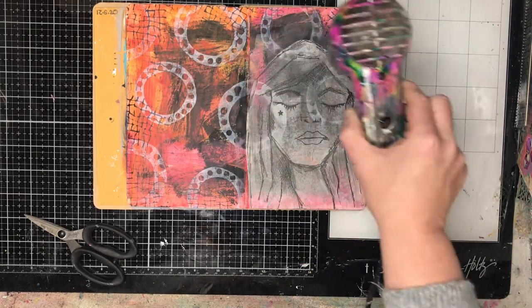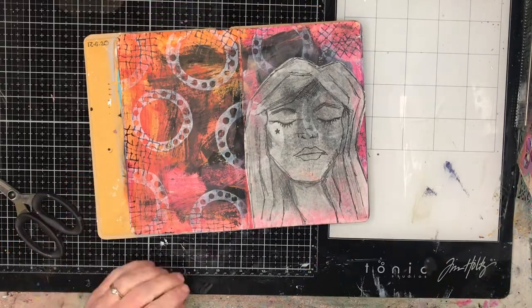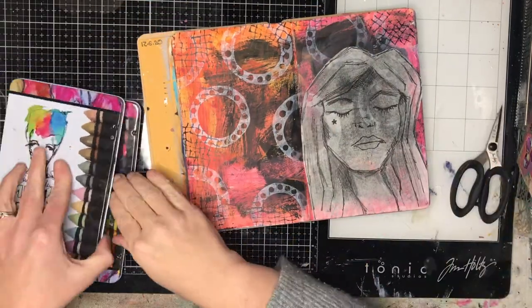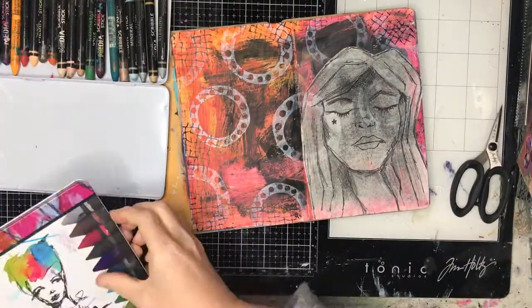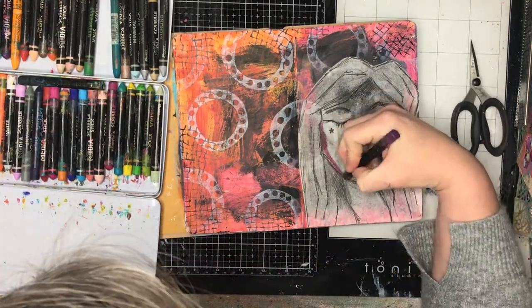I'm just using gel medium to glue them down. You can see it goes translucent and then sort of gets some opacity back — that's okay because I'm going to be painting over the top of them. It also helps to blot out the black in the background, so I did put that image on that page deliberately because I knew it would do that.